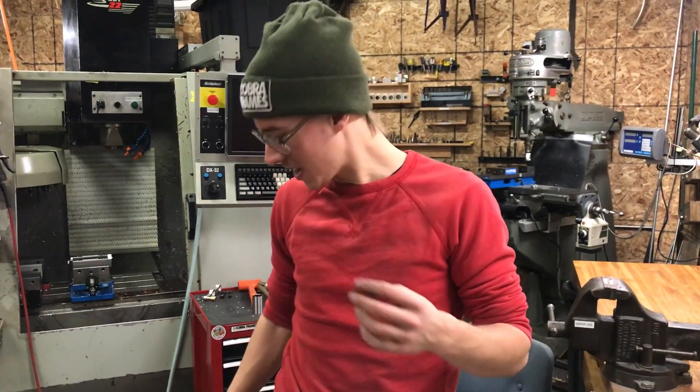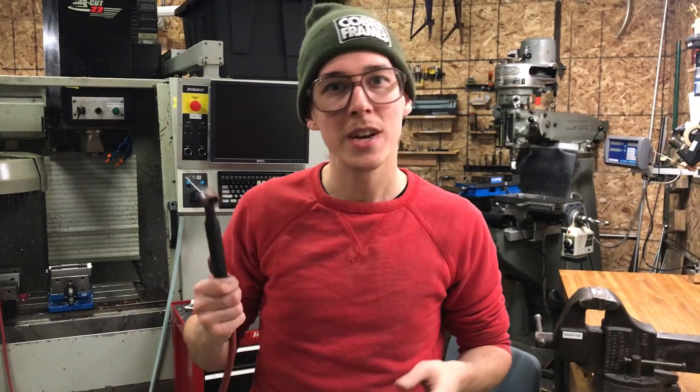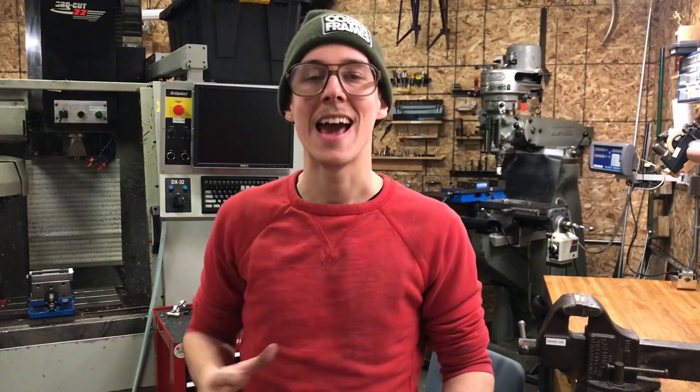TIG welding a bike frame, you've got to extend your tungsten electrode — stick it way out so you can reach into those hard-to-reach spots. How are you going to keep your shielding gas coverage? You've got a gas lens on there, and you crank up the flow.